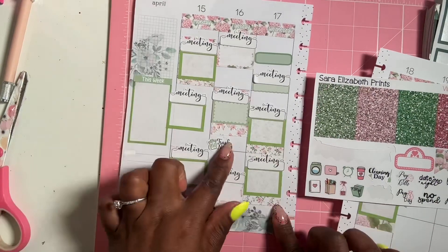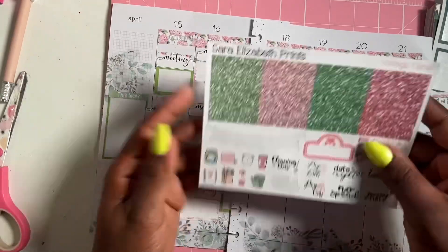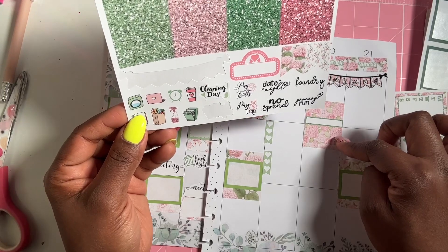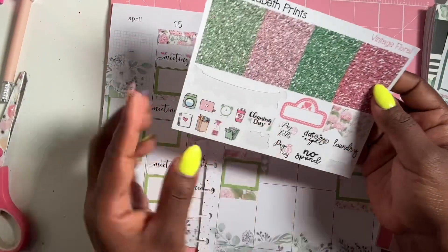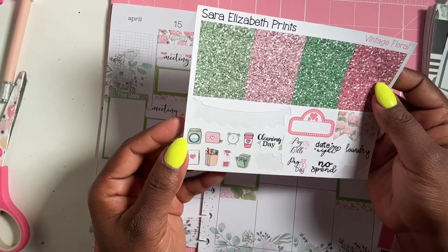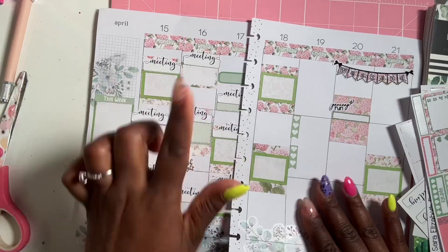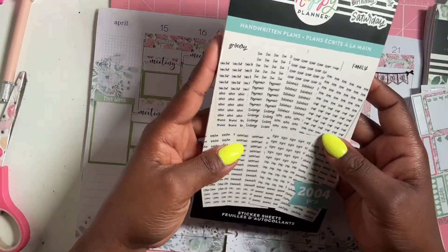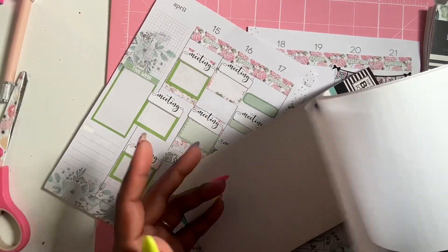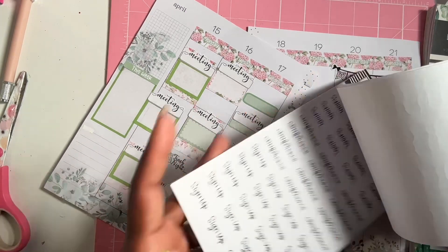I'll find the Friday trash icon off camera. I want to use the icons — grocery run, perfect. I already did laundry so I don't need that one. You guys know I love my handwritten plans. We have an OT eval so I'm going to find an appointment sticker.